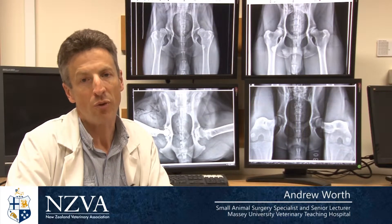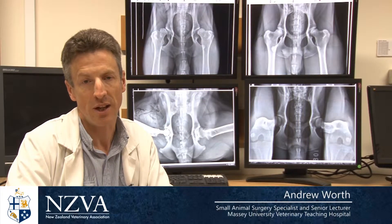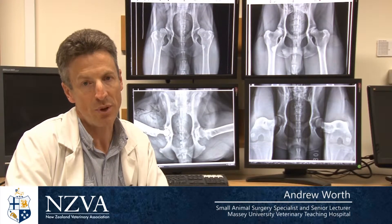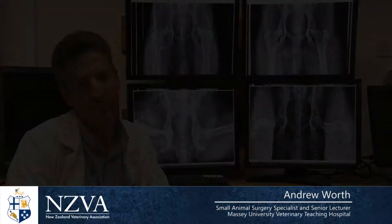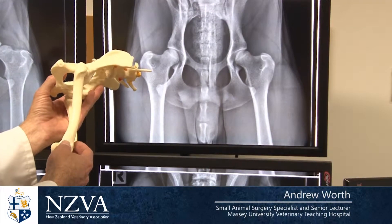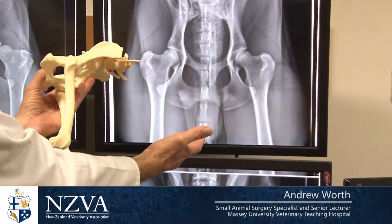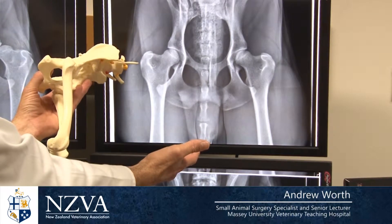This is generally in the form of scoring the dogs at a young age prior to selecting them for breeding, and we've traditionally used a system known as the British Veterinary Association Hip Dysplasia Scoring Scheme. Here we have a model of a dog's pelvis and an x-ray positioned in the traditional scoring system method that the NZVA has been using up till now.